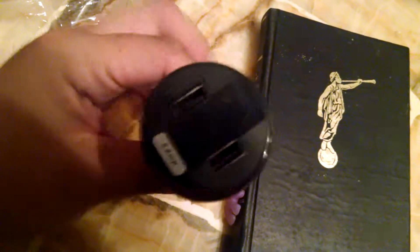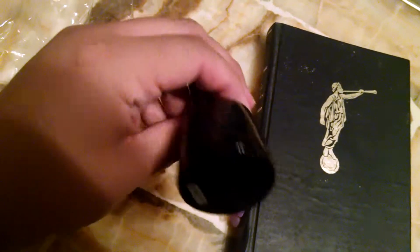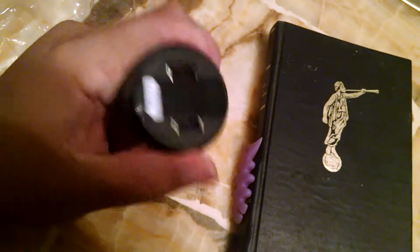My port is right in the console, in the center console — it's not like over here or whatever. But even if it were, I mean, the cables bend. You don't really need to go twisting this thing around.